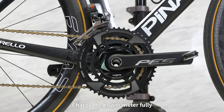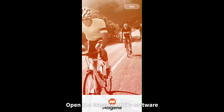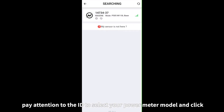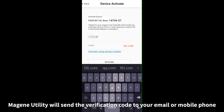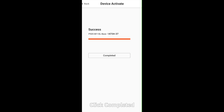For activation and calibration, charge the power meter fully. Open the Magin Utility software and click Add New Device. Pay attention to the ID to select your power meter model and click. Input your email address or phone number. Magin Utility will send a verification code to your email or mobile phone. Input the verification code and click Activate. When the display shows success, click Completed.